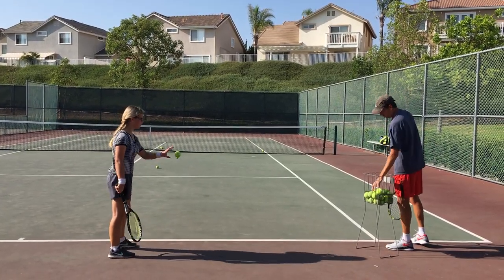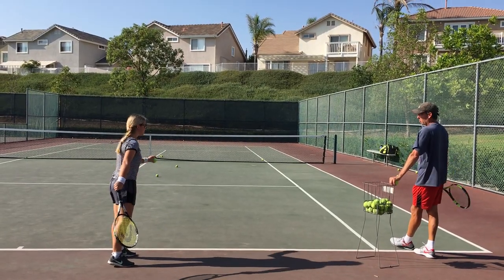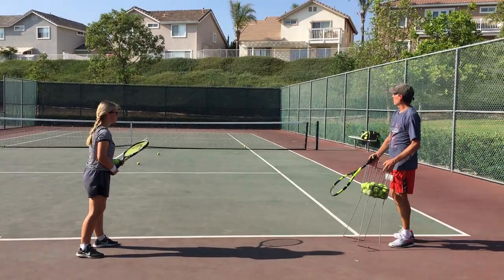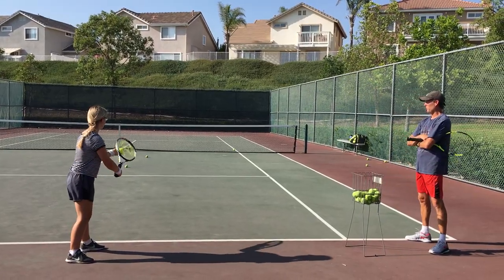And we get to a point, too, where you're so tired you're sloppy. And if you're too sloppy, it's not worth continuing to try to push through it — some days it is. I would just hit all spin serves, since that's the one we need to work on.